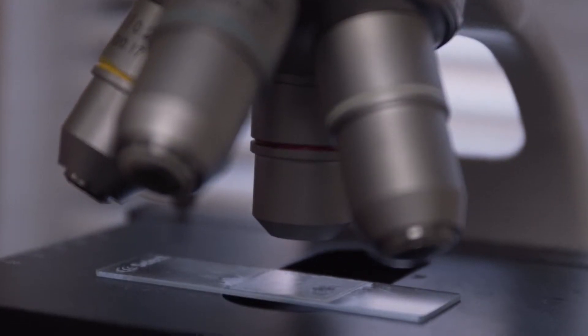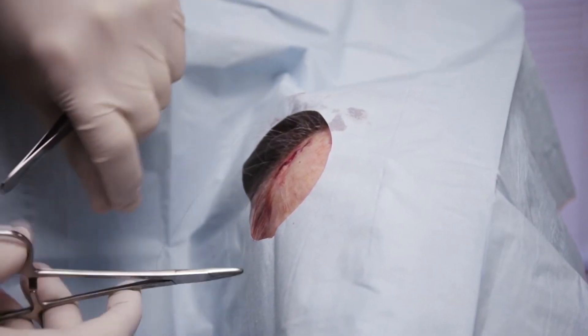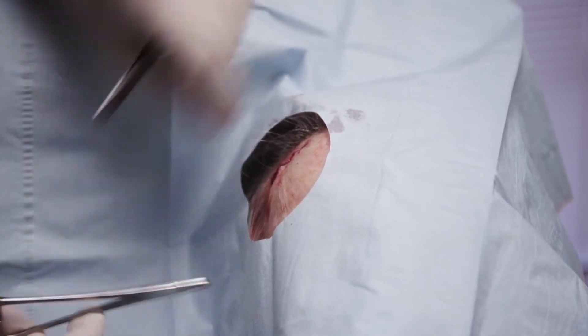Once we have pathologic confirmation under the microscope that your tumor is all removed, you will be brought back to the room for one final time where a decision on closure is made. Some lesions are closed with a simple repair in a straight line fashion. Some will involve a flap and some may involve a skin graft. Other lesions are left to heal on their own depending on the area of the body and our goals at achieving a maximal aesthetic outcome from your procedure.